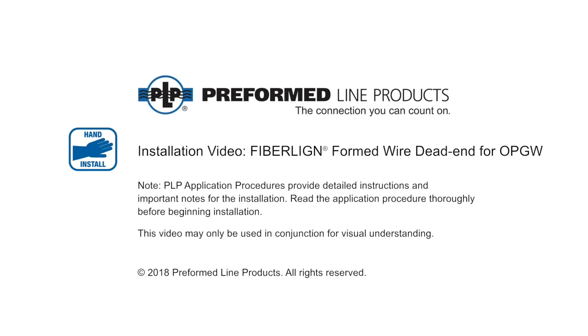Welcome to Preform Line Products. The following presentation illustrates the recommended application of PLP's FiberLine Formed Wire Dead End for Optical Ground Wire applications.